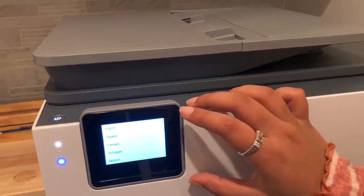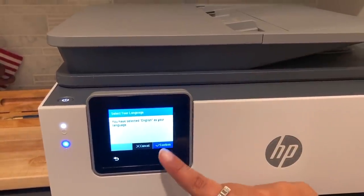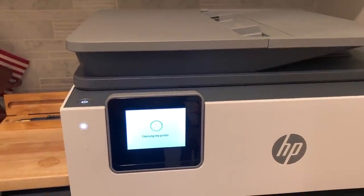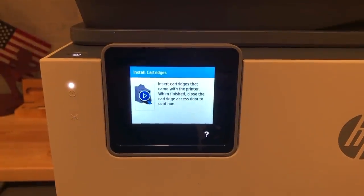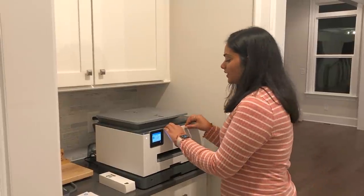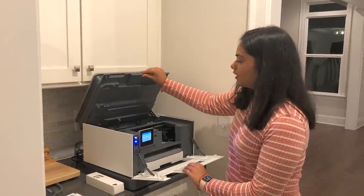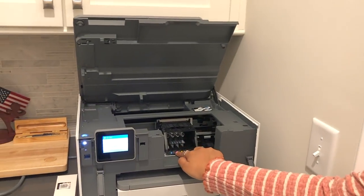First we'll select the language — we're going to do English. Confirm, and then USA. Now we're going to put the ink cartridges into the printer. We need to open it so we can see where to put the ink, and then lock them in.